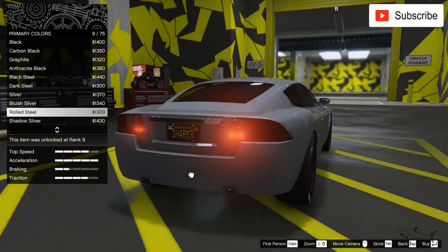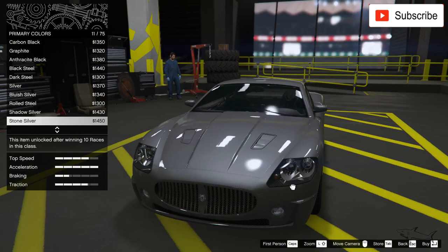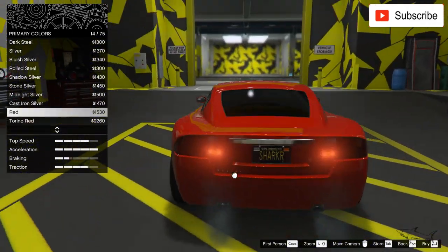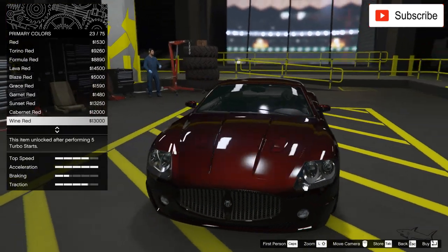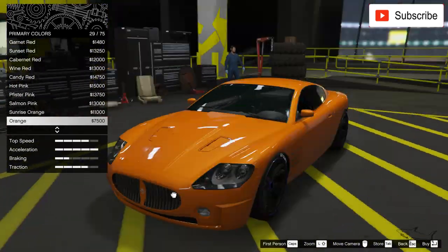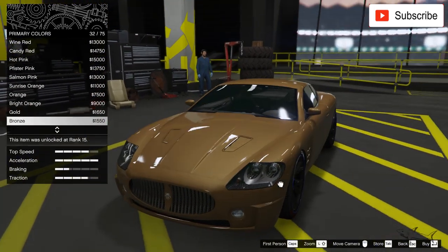For the money — for 80k — this car has an amazing sound, and it's pretty fast for this price range. I have a lot of orange cars; I don't know what it is with me and orange, but some cars just look amazing with it.